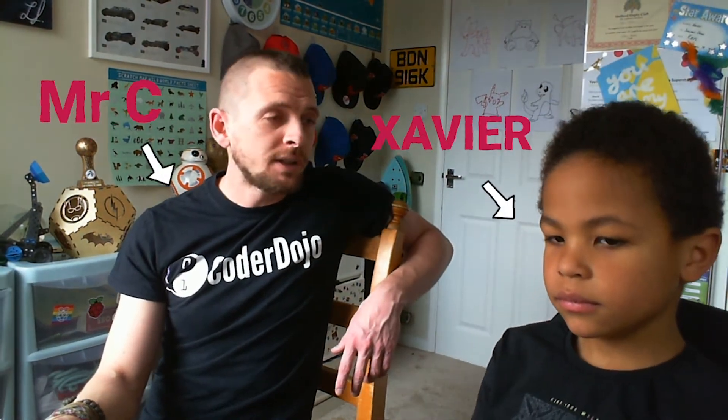Hey everybody, welcome back to another one of the Raspberry Pi Foundation's digital making at home videos. This week our theme is looking after yourself — we know it's a bit stressful at the moment with everybody being locked in the house and not able to go out very often, so the video we're doing today is going to be a bit of a stress reliever. We'll make a project that will let you do that by creating some digital bubble wrap.